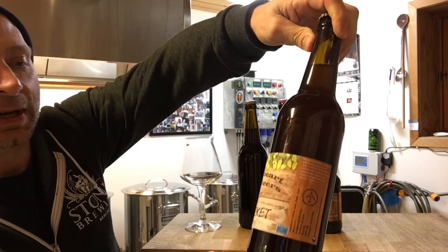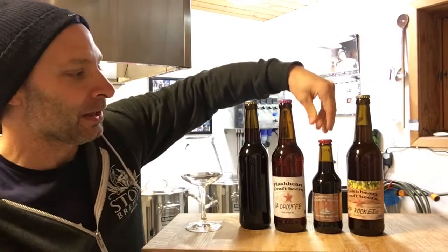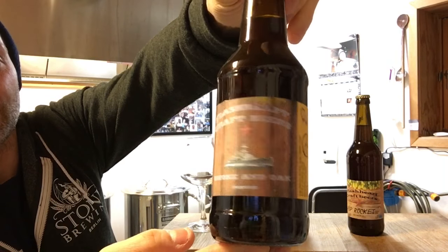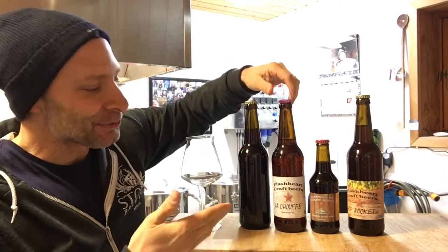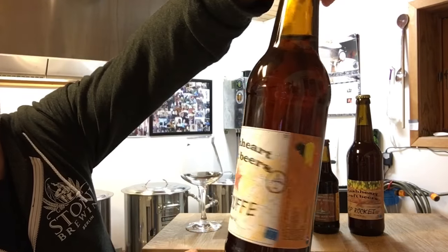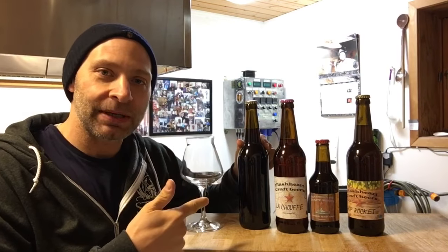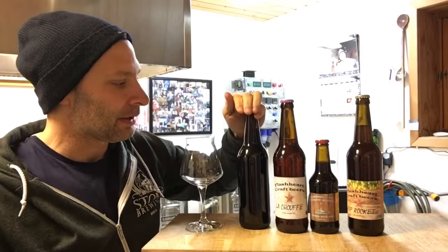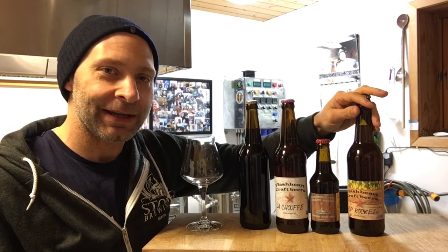He's given me these four beers to try. The first one is a New England IPA — really looking forward to cracking that one open tonight. Also got this Flash Heart Craft Beer, a smoke and oak porter. Got to enjoy a ship on the label, being a navy guy. Here's a Belgian specialty ale — won't even try to pronounce that one. And this one doesn't have a label but I believe it's a Schwarzbier — I don't think I've actually ever had a Schwarzbier.